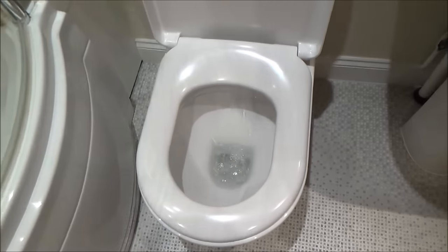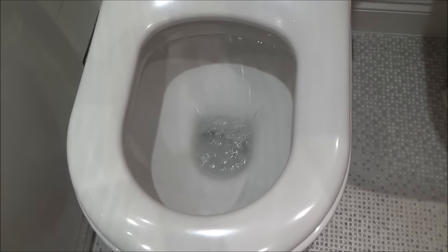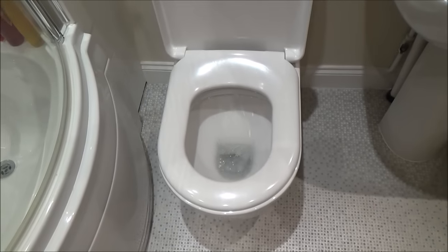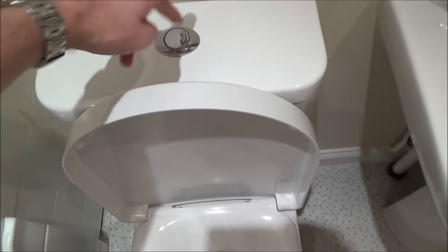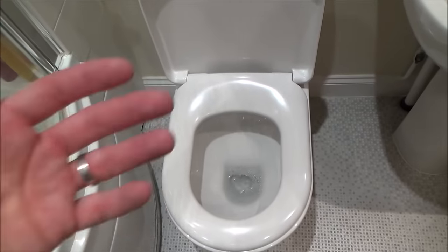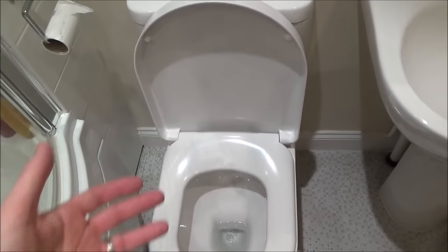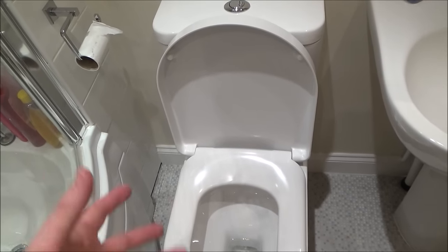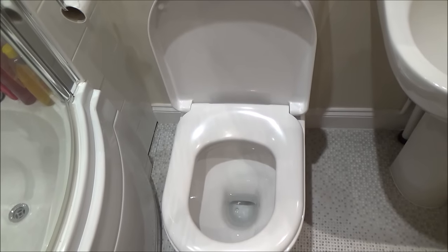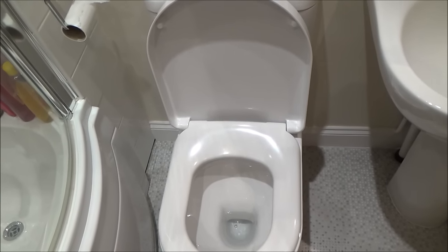Hi there, my name's Vince from MyMadeLins.com and in this video today I want to show you how you can fix a toilet that just keeps on flushing. I've worked out a way to stop it by simply whacking the buttons a few times and then it will shut off and fill up again. The problem is I can't keep doing this because it's irritating, and when other people visit and flush the toilet it just keeps filling. I'm on a water meter here so that's going to start costing me money, so I need to solve this problem.